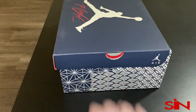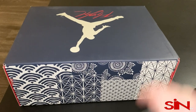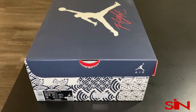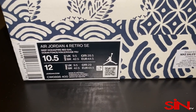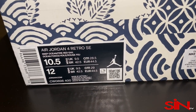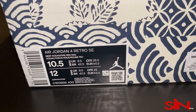This is an exclusive overseas colorway. That box is absolutely gorgeous. You can see that flight logo, just the detailing on the box, the air on the box. You can see the Asian tag on the right side because this is an overseas exclusive, and this one is in a deep ocean, fire red and sail colorway.